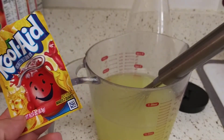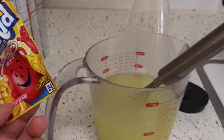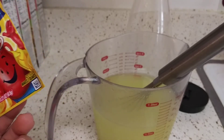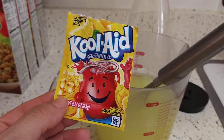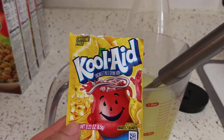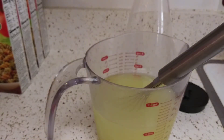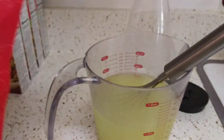I understand that people like real lemonade — of course I do too — squeezing the lemons and all that. But sometimes you just want some Kool-Aid, you know? Sometimes I make my drinks from scratch, sometimes from stuff like this. It doesn't matter, as long as it's what you like, what you enjoy, and it's a healthier sweetener alternative that you're using.